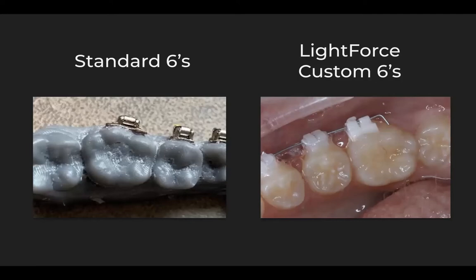Let's take a look at the difference between standard 6s and Lightforce custom 6s. On the left you see a case with a standard indirect bonding setup, and we take a look at this generic stock bracket and how it fits on this very intricate buccal surface anatomy — we see that the bracket really doesn't fit. Even if placed perfectly, it will not express the prescription that is in the bracket, even if we assume that prescription is correct for the tooth, which it's likely not because it's a generic prescription. On the right, we see how beautifully the custom Lightforce bracket fits, and because of that anatomically perfect fit, it is going to express the custom prescription perfectly.